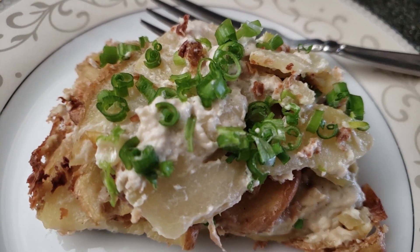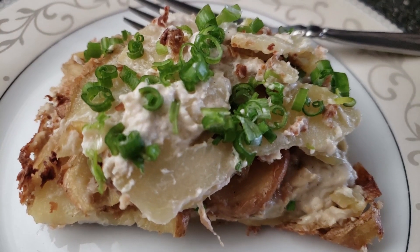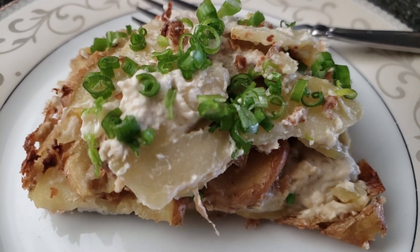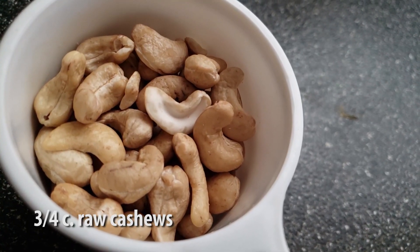As always, this recipe is posted down in the description as well as being pinned in the comments. We're gonna start off by getting three quarters of a cup of raw cashews and soak those overnight.